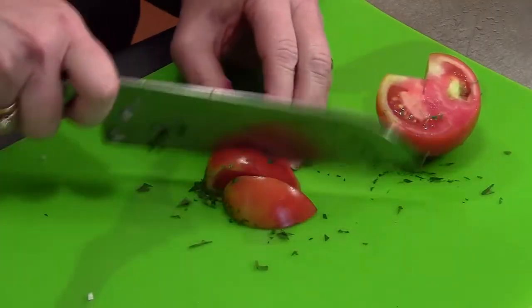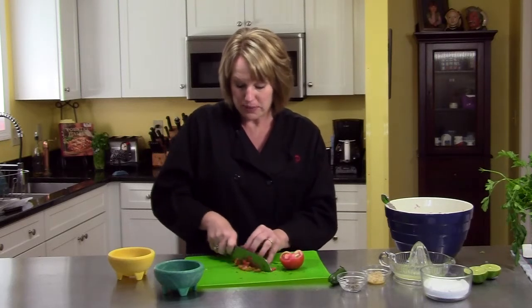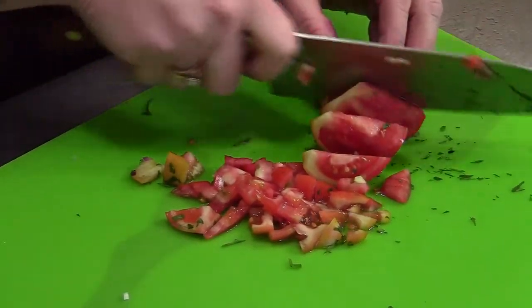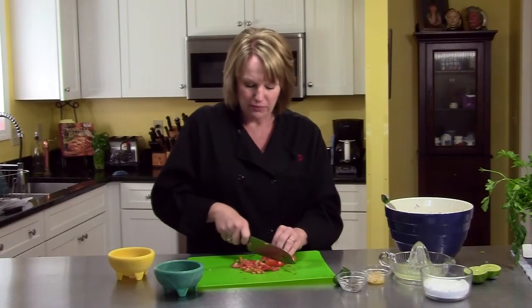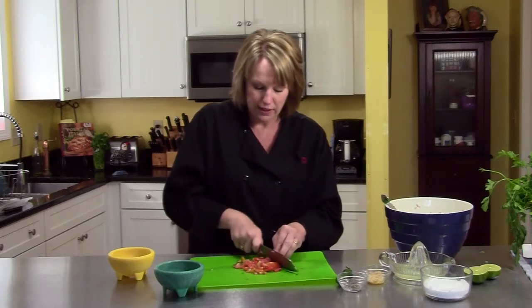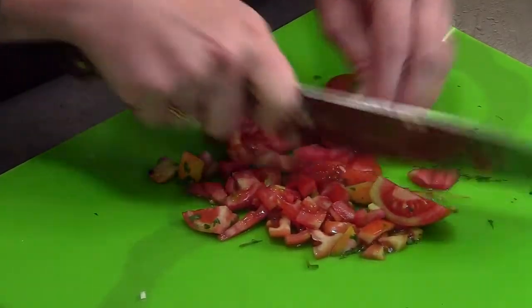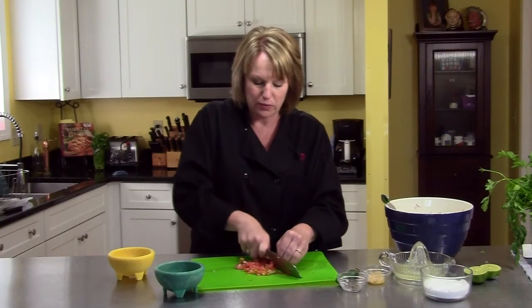This salsa could be put on top of tacos. I'm going to probably just have it with chips as a chip and dip type of thing. And it keeps for quite a while in the refrigerator. I personally think it gets better with age — the longer you have it, the flavors meld and blend and it just gets more yummy. You could serve this with flour tortillas like a cheese quesadilla and put some of this on top. Really you're only limited by your own imagination.